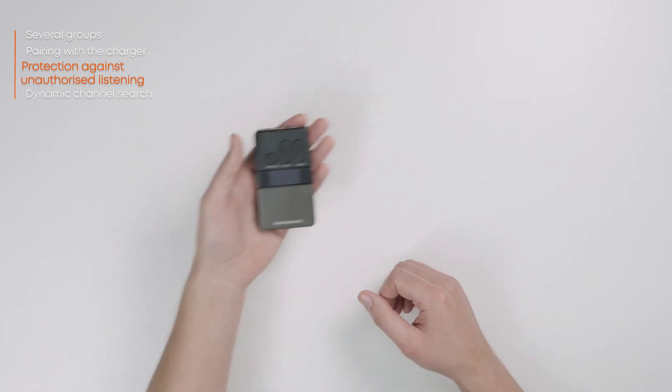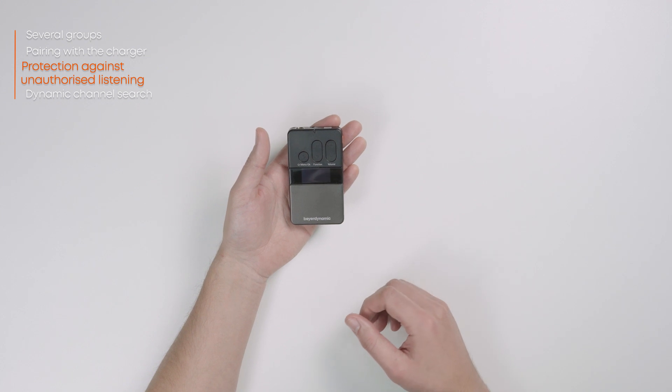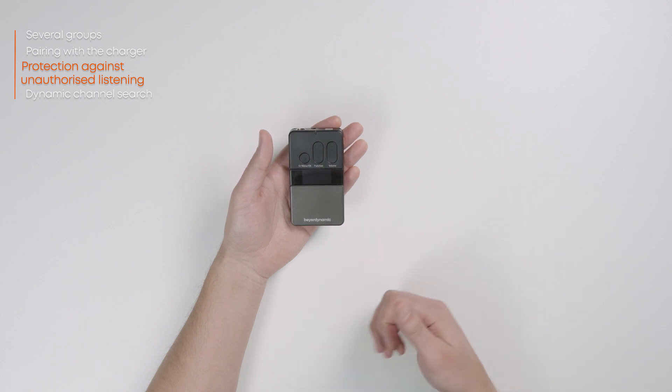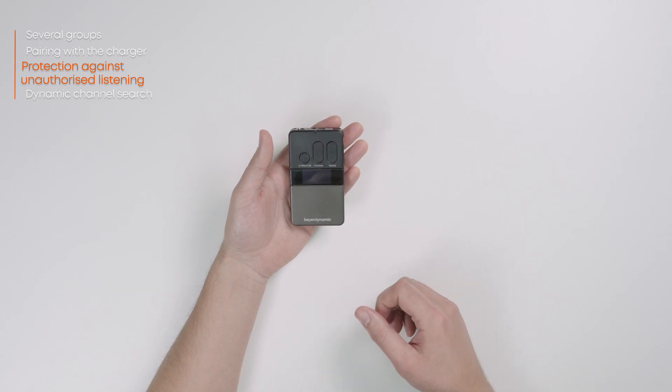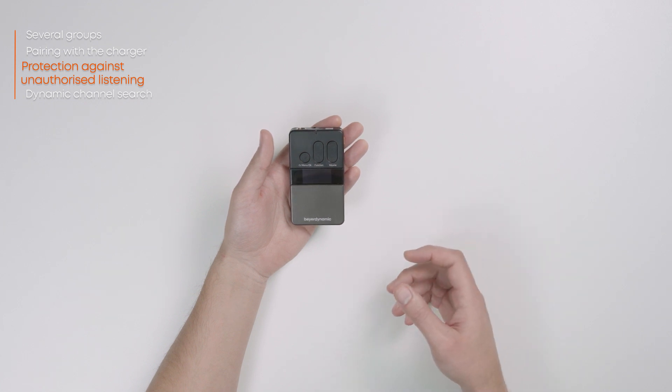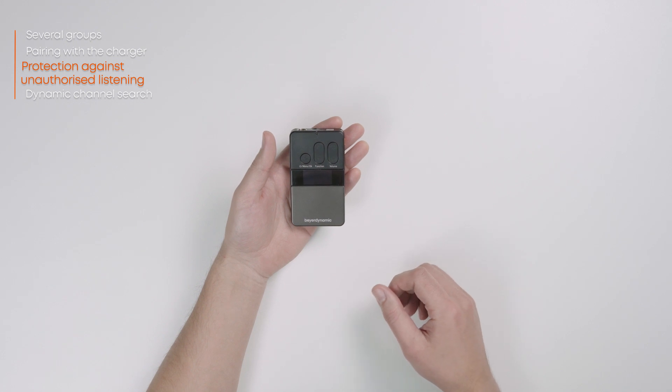To ensure additional protection against unauthorized listening, you can also use different group IDs for different groups. When pairing, an individual audio key is also created for each group ID in the 1 to 149 range and transmitted to the individual devices. Receivers that have not received the individual audio key through pairing cannot connect to the corresponding master device. In order to use this additional encryption, proceed as follows.